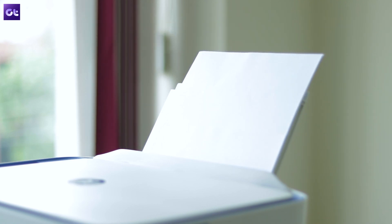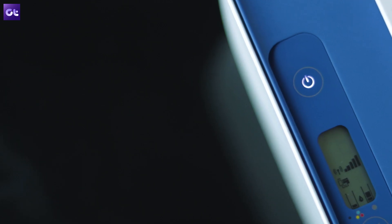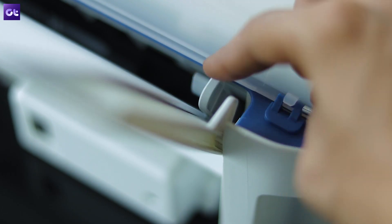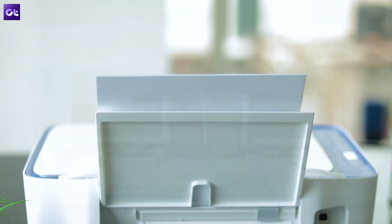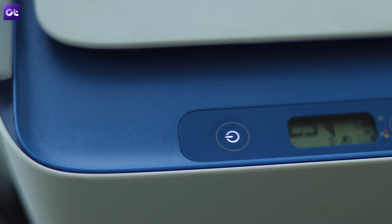Have you ever felt like picking up your printer and just chucking it out of the window? Are you tired of the constant paper jams, messy ink refills and annoying errors? Well, before you go ahead and sacrifice your printer, allow me to help. Hey guys, this is Abhijit from Guiding Tech and in this video, I'll talk about some of the most common printing problems and how you can fix them yourself.